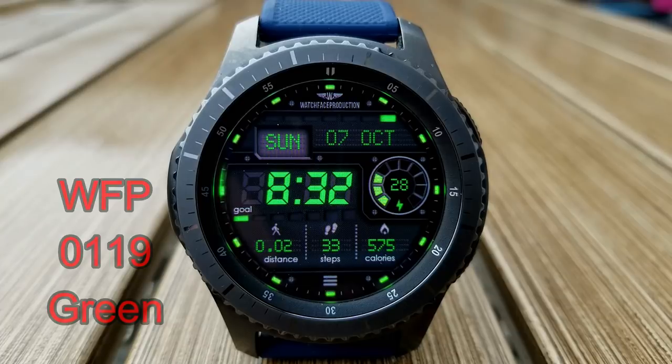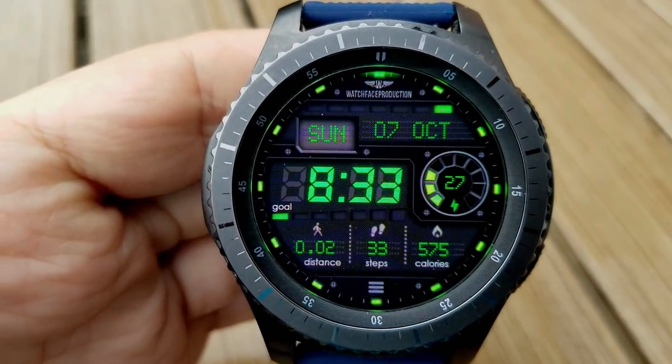And lastly, each one of these models features a glowing and sweeping seconds hand that circles the bezel.